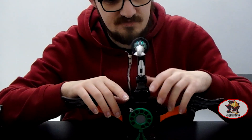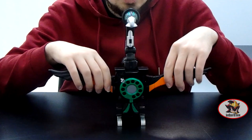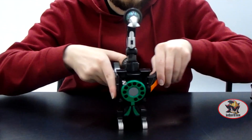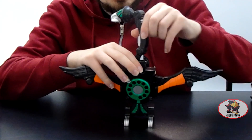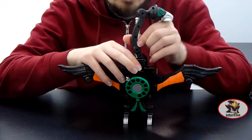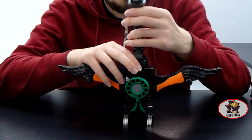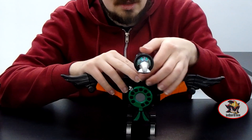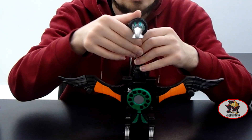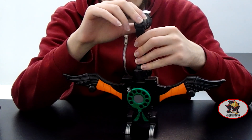And here we have the Condor Phone in its Condor Form. Articulation-wise, the wings can fold backwards for the transformation. There's a rotation at the base of the neck for another transformation I'll get into in a moment. The neck can also be positioned within hinges, and you can even bend it all the way back.